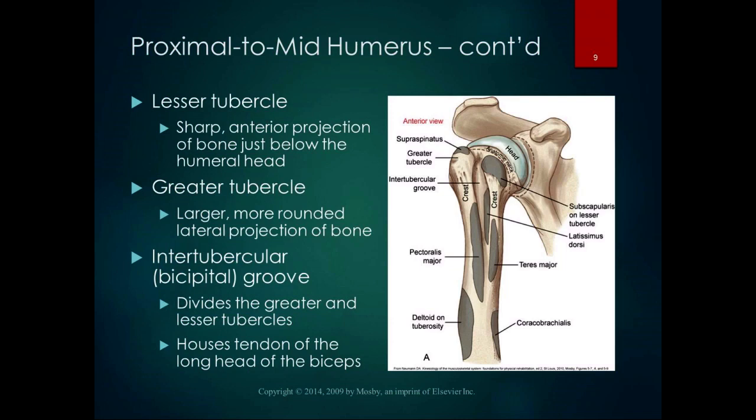The lesser tubercle is more anterior and medial. The greater tubercle is more posterior and lateral — a little more rounded. The intertubercular groove, also known as the bicipital groove, divides the greater and lesser tubercles. It houses the tendon of the long head of the biceps, so sometimes when you palpate it, it can be pretty tender. Be nice to your classmates when you're palpating their bicipital groove.